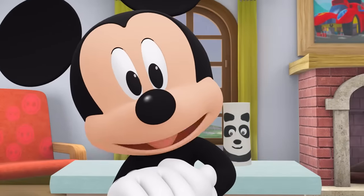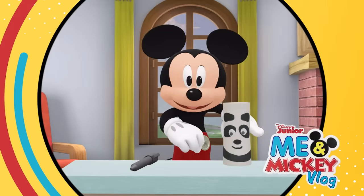Thanks for spending time with me. Till next time we can play, have a Mickey-rific day!